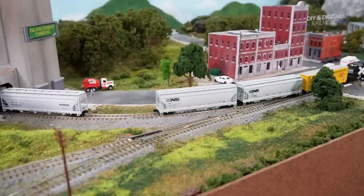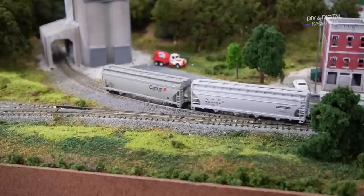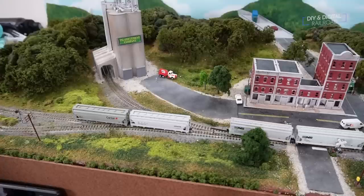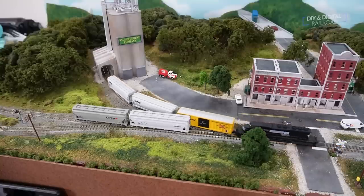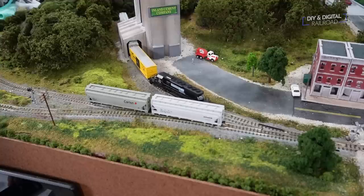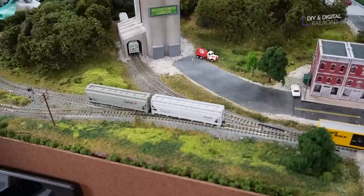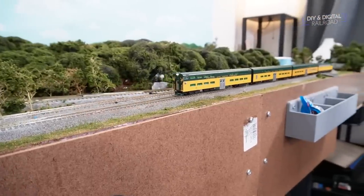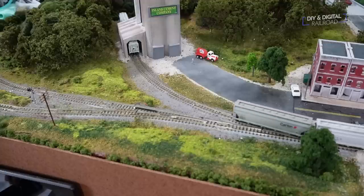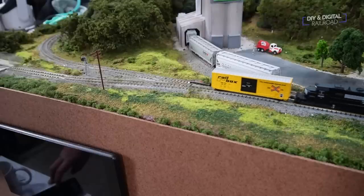Once it arrives, it starts switching out the cement company, bringing the two hoppers out to place two new hoppers in. While doing this, it knows it's on a time limit and needs to get out of the way for the commuter train coming back up from East Valley. Once the commuter officially departs East Valley, the local switcher grabs the two hoppers it's there to pick up, places them temporarily on the cement company track, and then parks on the lumber yard track to get out of the way.